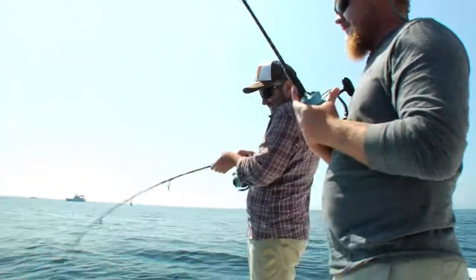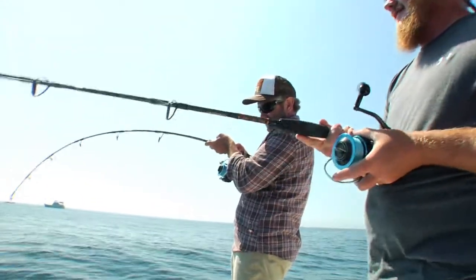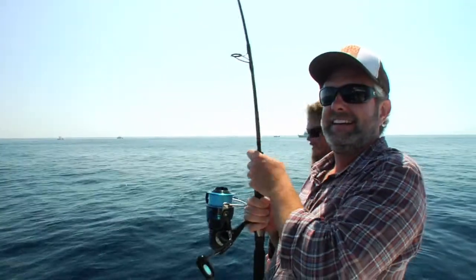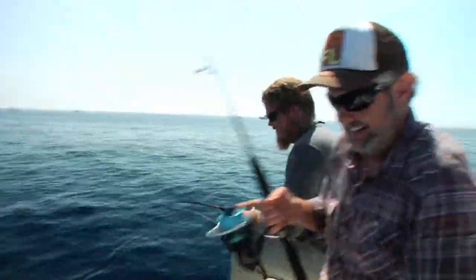Oh there it is! There it is! Oh ho ho ho! Got a belt if you need one too. Woo! Catching bait — Gulf of Mexico style.